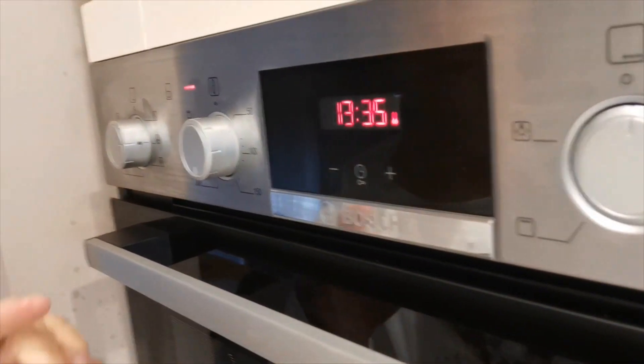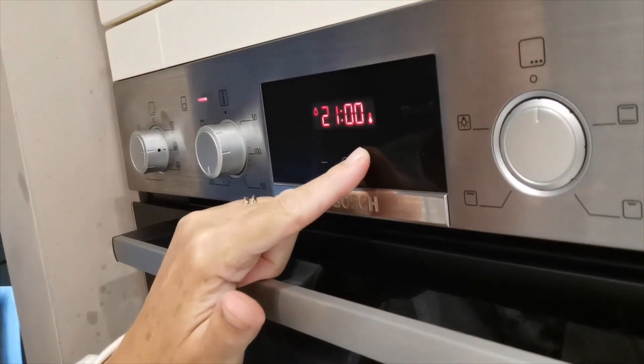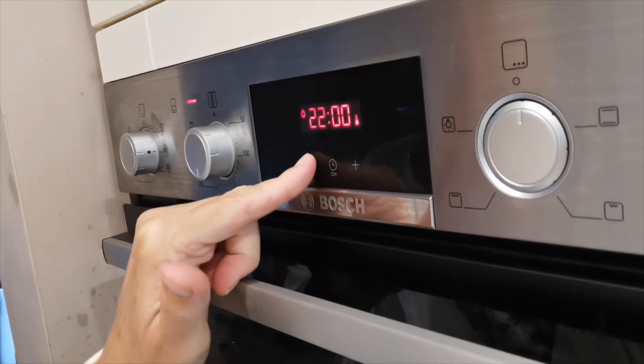That's on 180 and we're going to bake them for 20 minutes and then see how they are.